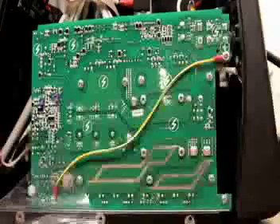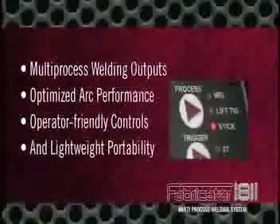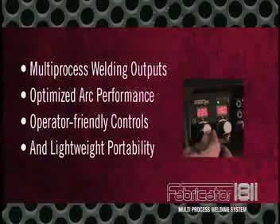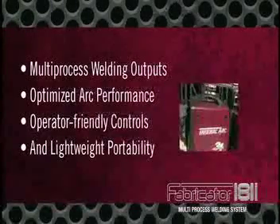ThermalArc engineered the Fabricator 181i using inverter technology. This advanced, yet affordable, design provides multi-process welding outputs, optimized arc performance, operator-friendly controls, and lightweight portability.